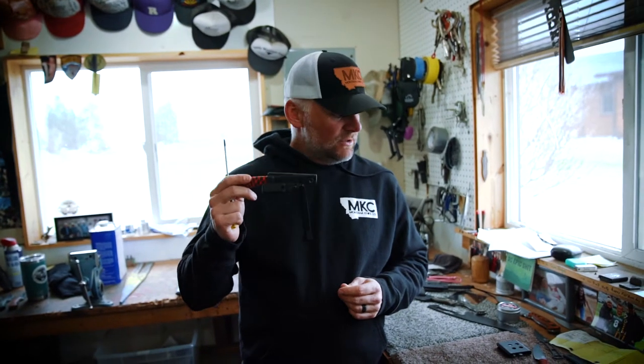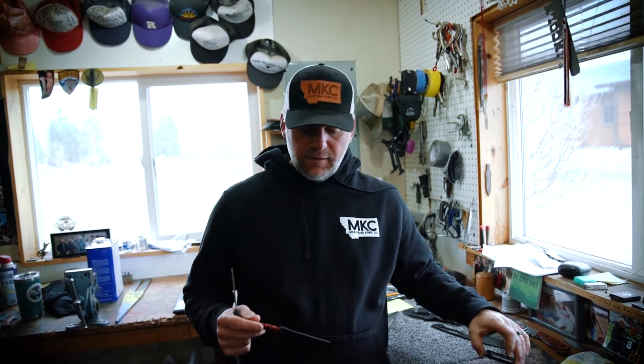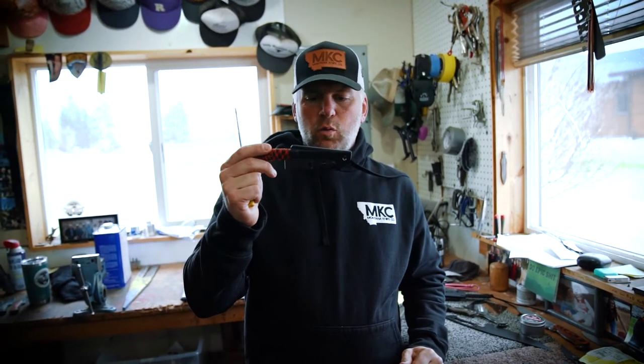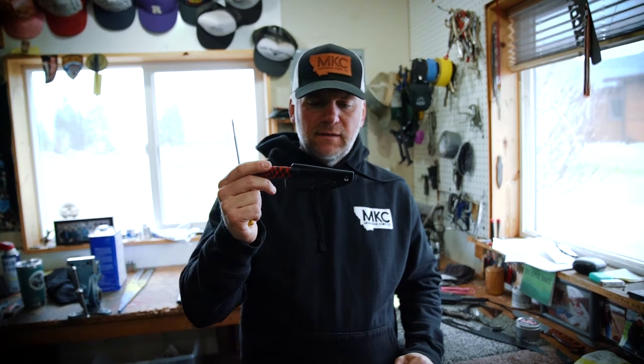With our mini goat knife you're actually getting two clips. You're getting our traditional one that's actually going to come on the knife, and then you're going to get a metal one for in your pocket or on a waistband, leggings, something like that.